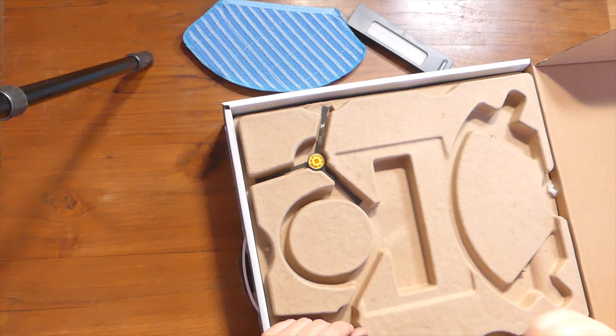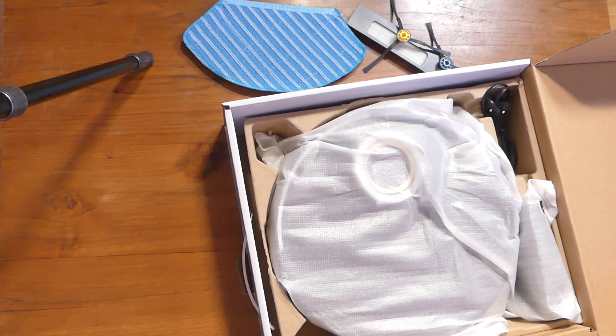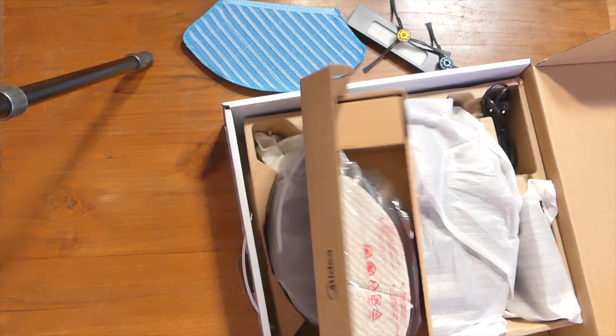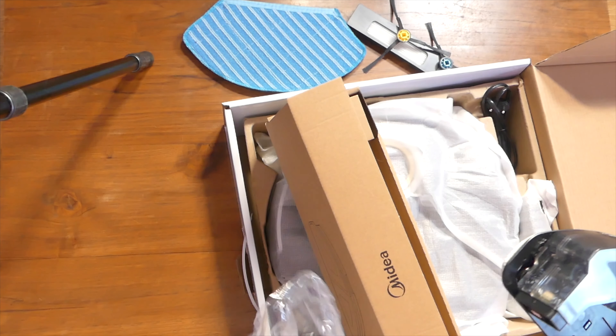Questo è il nostro pacco. Sopra vedete già l'unboxing del pacco. Dentro trovate tutte le istruzioni e la guida rapida con il QR code per le applicazioni. L'applicazione è sempre quella della Midea.